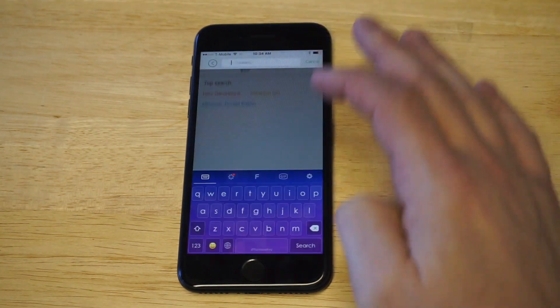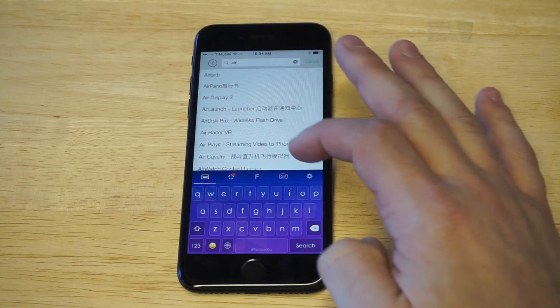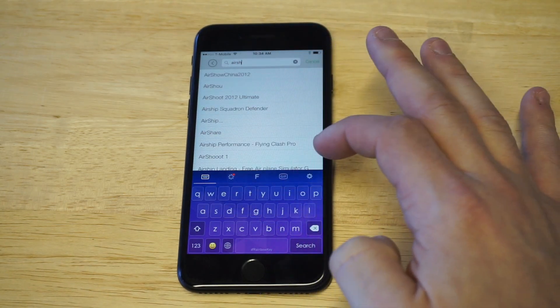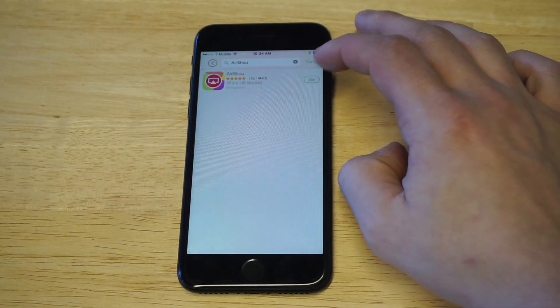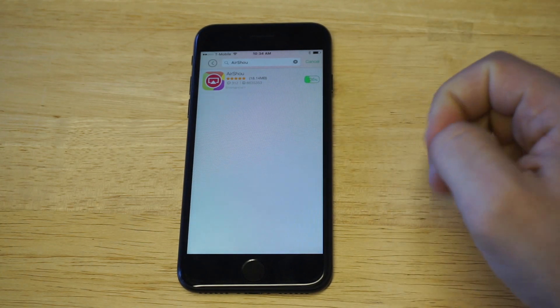As soon as you download the app, just type in the search box 'AirShow' and it should come up. Then click the little get option next to the right and it should download pretty quick — it's not a very big file.